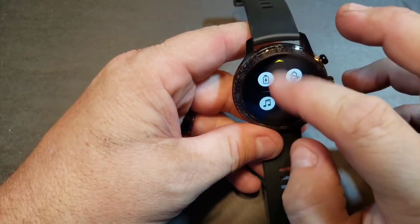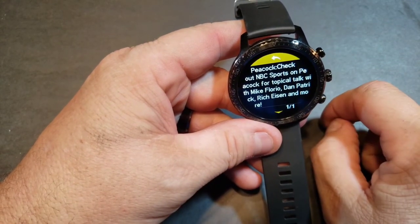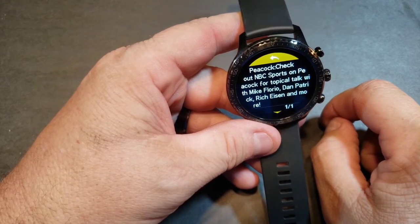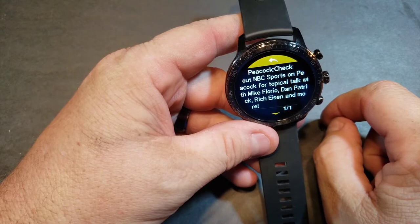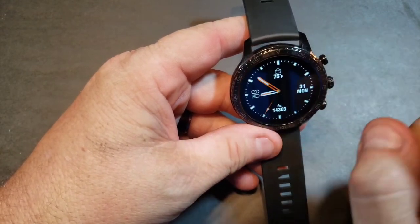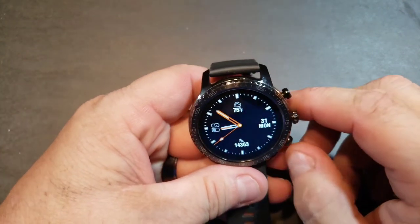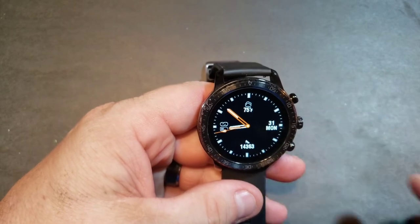Drop down and there's a notification: 'Check out NBC Sports on Peacock for Topical Talk with Mike Florio, Dan Patrick, Rich Eisen and more.' So I got a notification from Peacock — really cool app if you haven't downloaded it, might want to check it out.